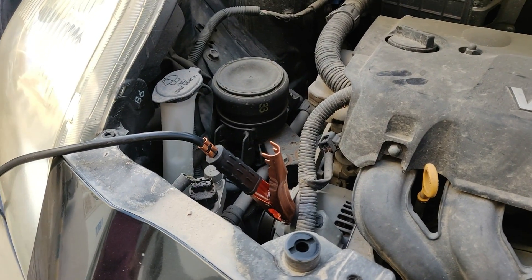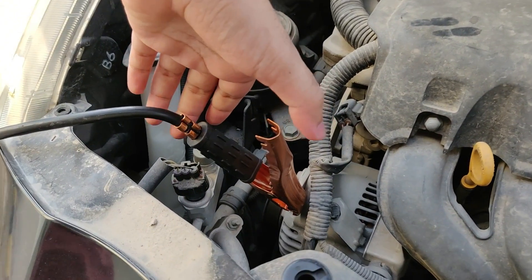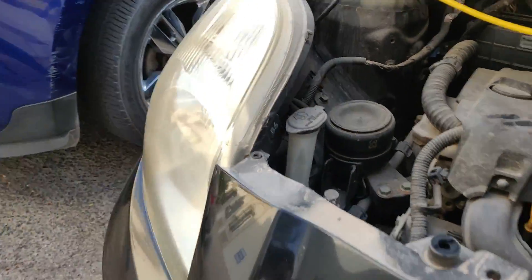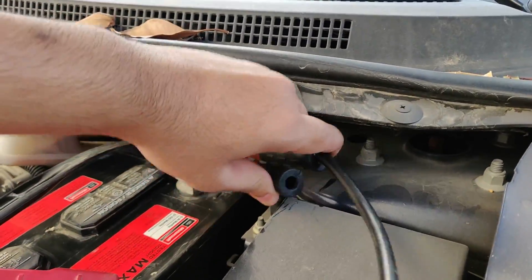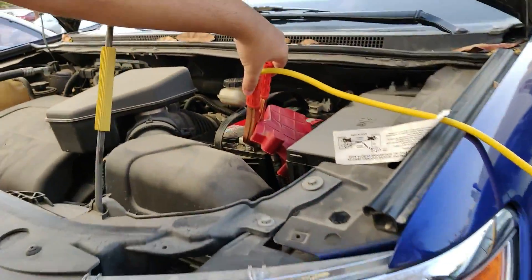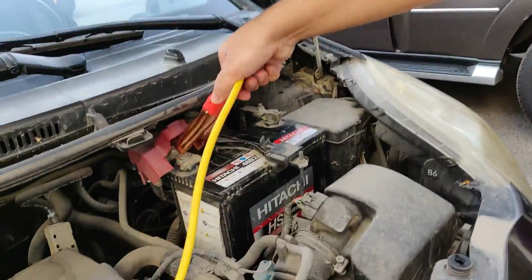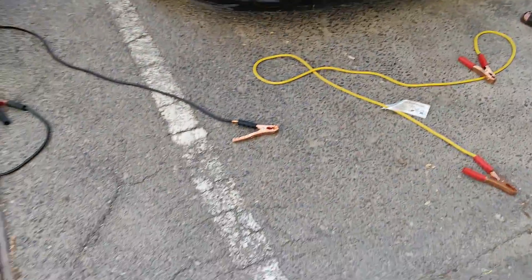Once the car has started, do the same steps in reverse order to remove the jumper cables. Remove the black cable from the grounded metal surface and place it on the ground. Then remove the other end from the negative side of the good battery. Next, remove the red cable from the positive side of the good battery. Finally, remove the other end from the positive side of the dead battery. That's it — it's that simple.